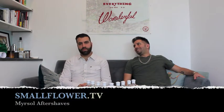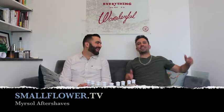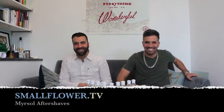What's up, JQ? What's up, TQ? Hey, we're the Q Brothers. We're the Q Brothers. And this is Small Flower TV.